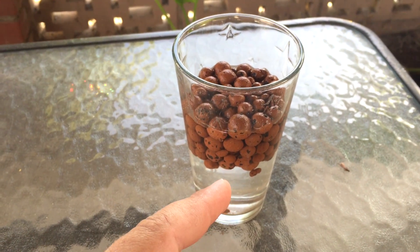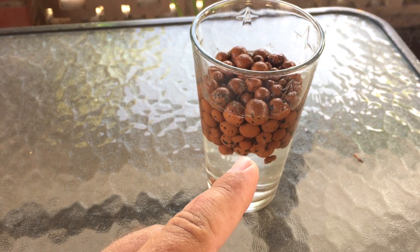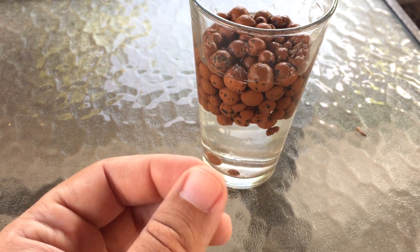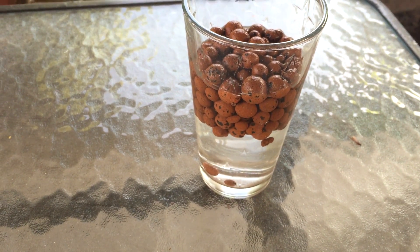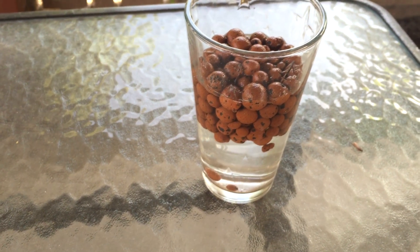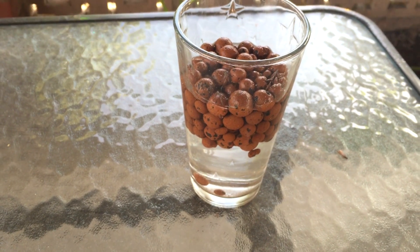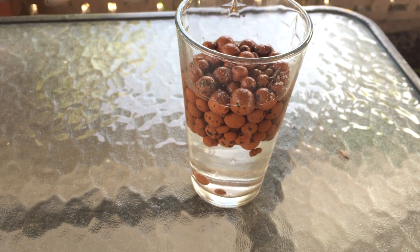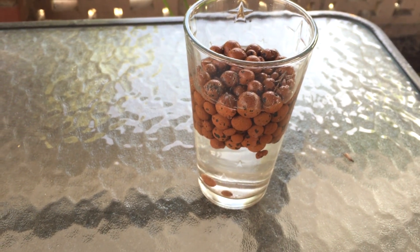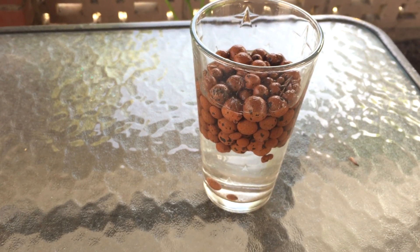Expanded clay also has a lot more surface area. It has all these little holes in it, which is a perfect environment for bacteria to grow. One of the things that makes a strong aquaponic system is the bacteria — not the fish, not anything else — the bacteria. So surface area really matters.